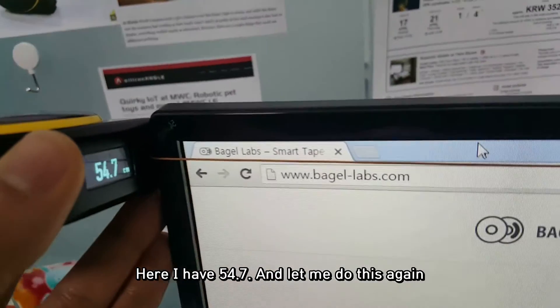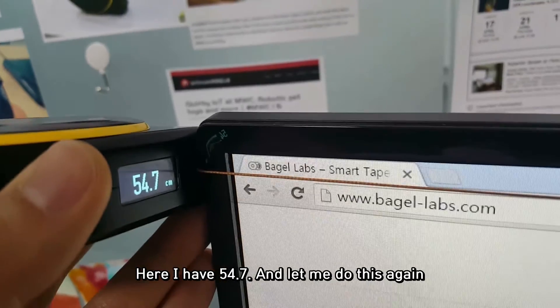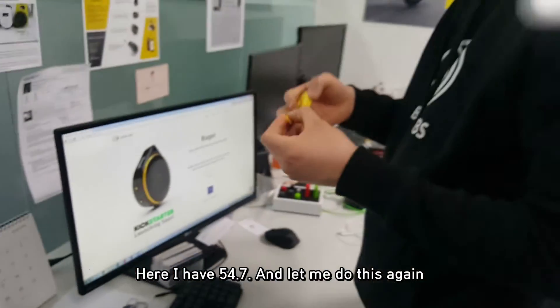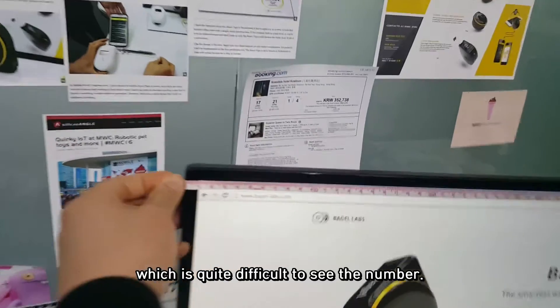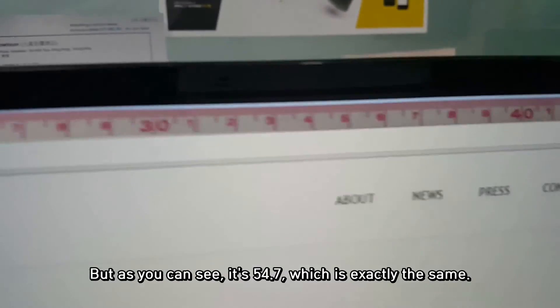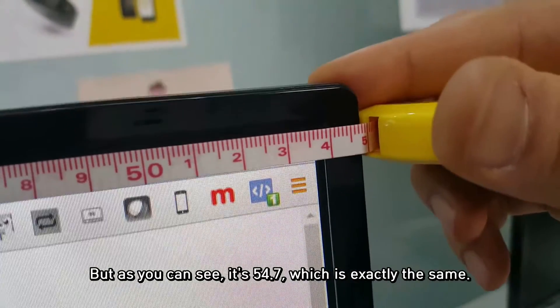Here I have 54.7, and let me do this again with a conventional Tape Measure. Which is quite difficult to see the number, but as you can see it's 54.7, which is exactly the same.